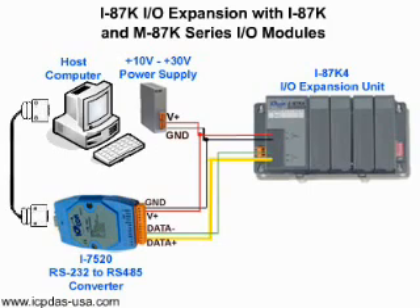Connect the RS-232 serial cable to the I-7520. Connect data plus and data minus of the I-7520 to the data plus and data minus of the I-87K I/O expansion unit. Connect the power as indicated in the diagram.